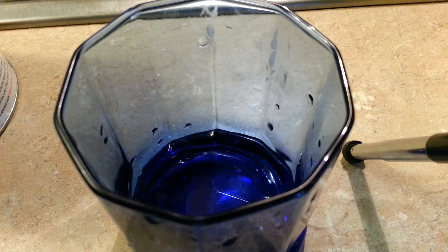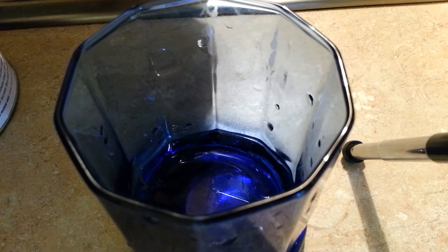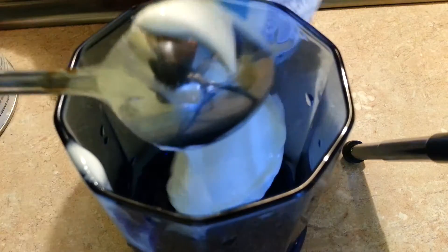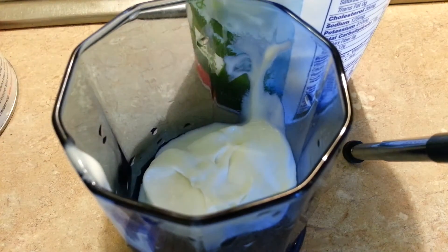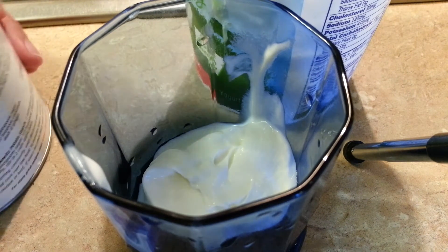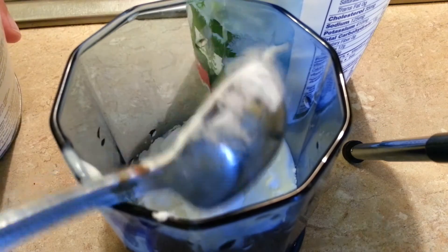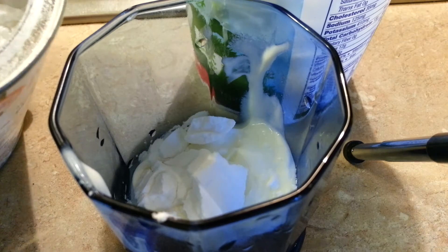I was asked to show how I mix my potato starch in a video. So I'm going to show you — here's one heaping tablespoon of yogurt, full fat plain yogurt, and I'm going to lick the spoon, and then I'm going to put in four tablespoons of potato starch.